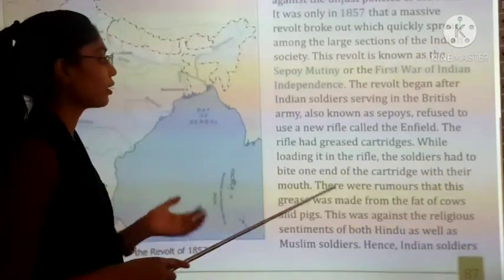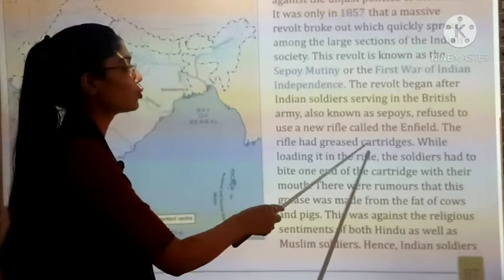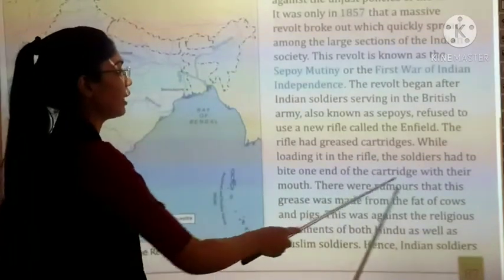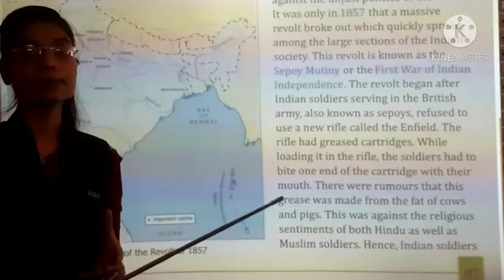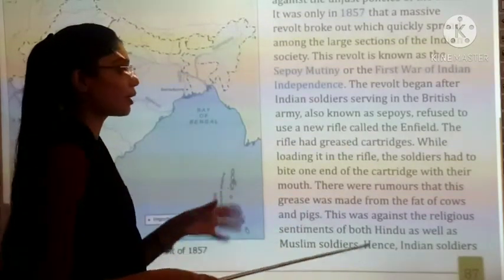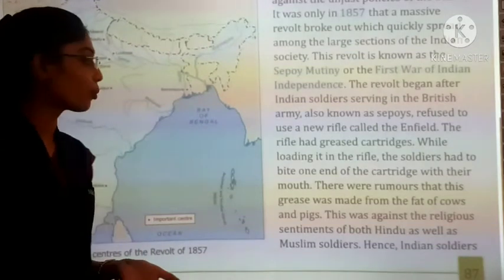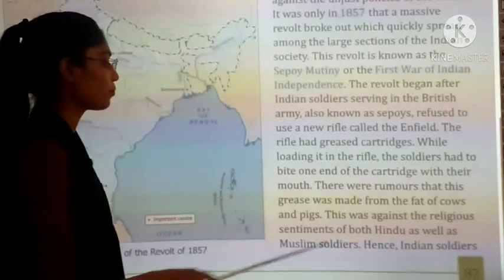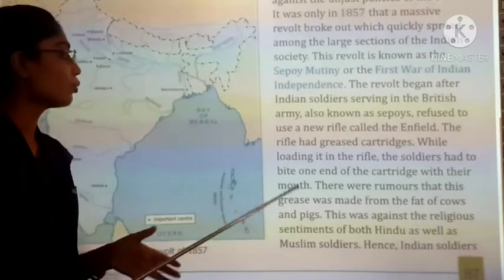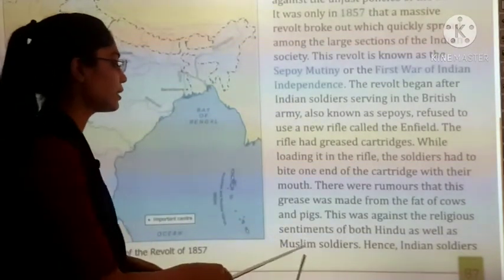The British introduced a new rifle called the Enfield. The rifle used greased cartridges, and while loading it the soldiers had to bite one end of the cartridge with their mouth. A rumor spread that the grease was made from cow fat and pig fat, which was against the religious sentiments of both Hindu and Muslim soldiers.